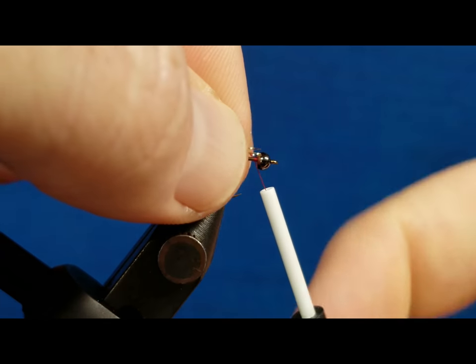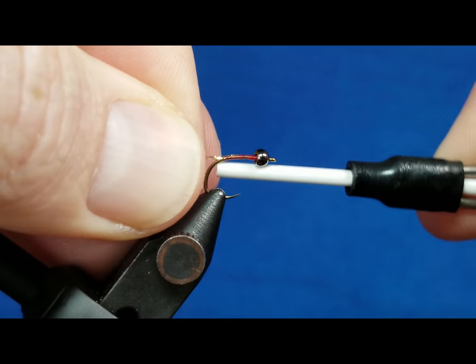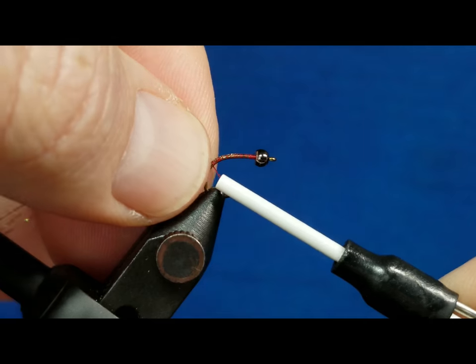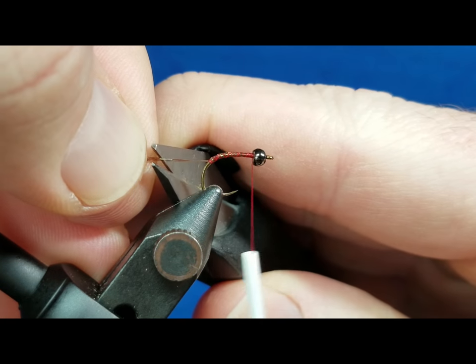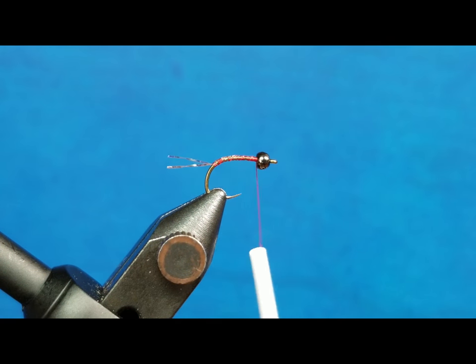Come in with my three strands of crystal flash for the tail, catch those, and I'm going to wrap back to a point approximately even with the bottom of that tungsten bead, then return the thread right up by the bead. When I cut these I want to make sure they're about the same length as the hook shank — thereabouts. It doesn't have to be perfect but it should be somewhat close.